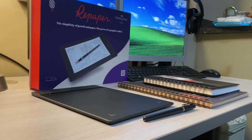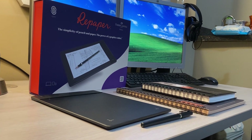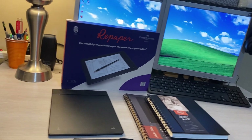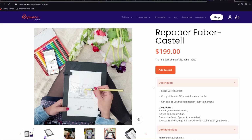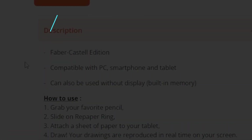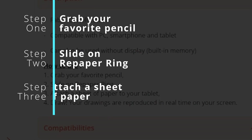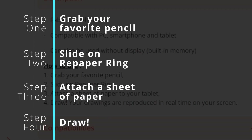The Repaper is a product that I had no idea what it was, and we were gifted it two years ago for Christmas. When researching the product, the company website explains the device as such: grab your favorite pencil, slide on the Repaper ring, attach a sheet of paper to your tablet, and draw. And that is it.